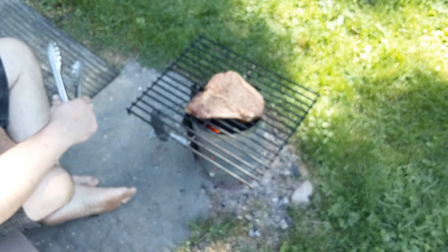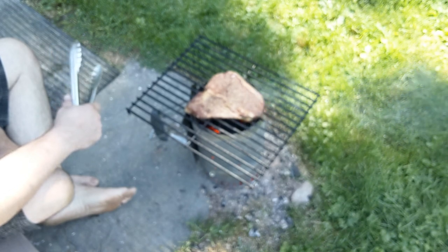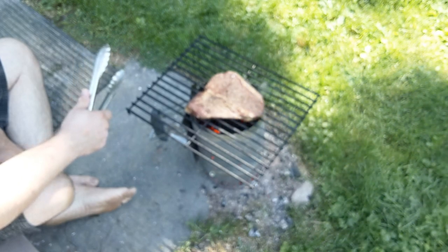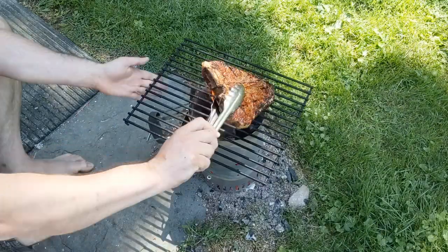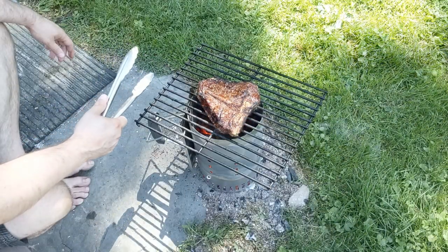We're going to give this 30 seconds and then a quarter turn. Because this fire is raging hot and the meat is right on top of the coals, the fat is going to melt, drip down, and start to flare up quickly — and that's actually part of what we want here. That first 30 seconds was shown in real time just to give you an idea of how long this takes, but there's no reason to make you sit through another 90 seconds on the fire.